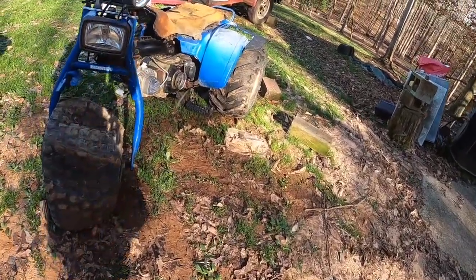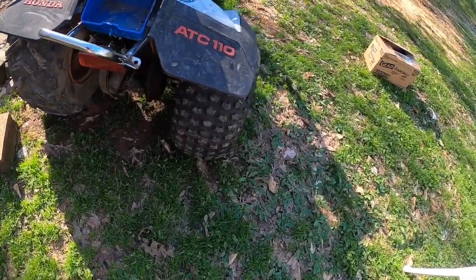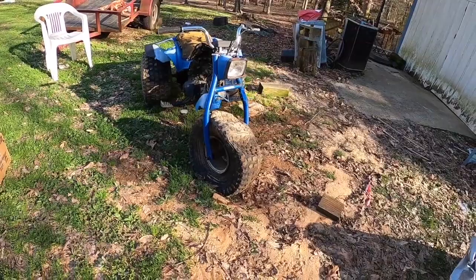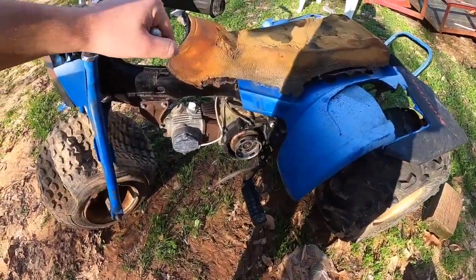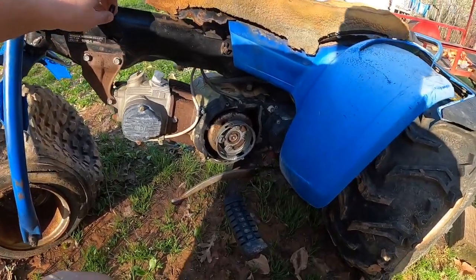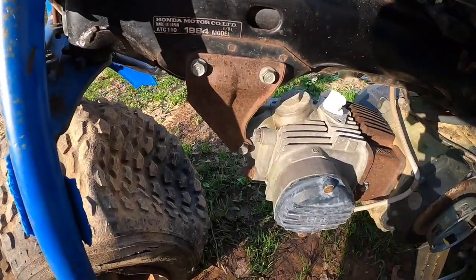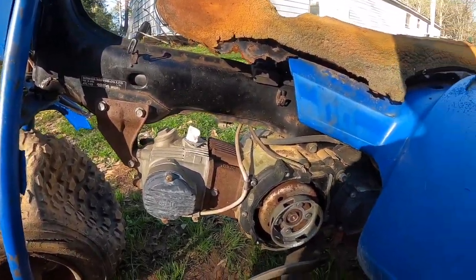I found a blue ATC 110. I've heard these things are actually decently rare. There's a junkyard literally right beside where I work, and I went there because I like looking around — they usually have four-wheelers and stuff. This one caught my eye because I've seen plenty of Honda ATC three-wheelers — lots of 110s, a couple 125s, even some 185s and Big Reds — but I had never seen a blue one. I thought at first it was just painted, but it's actually original blue all around, and right there it's plainly stamped: it's a 1984 ATC 110.